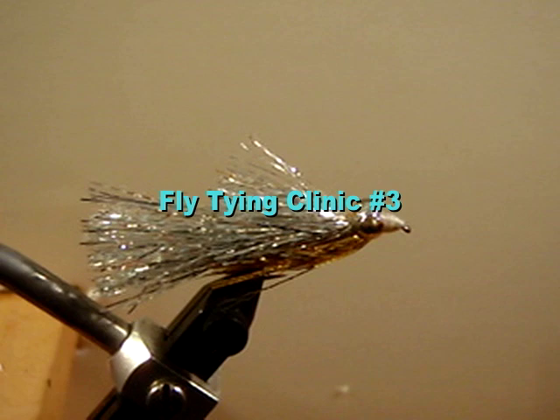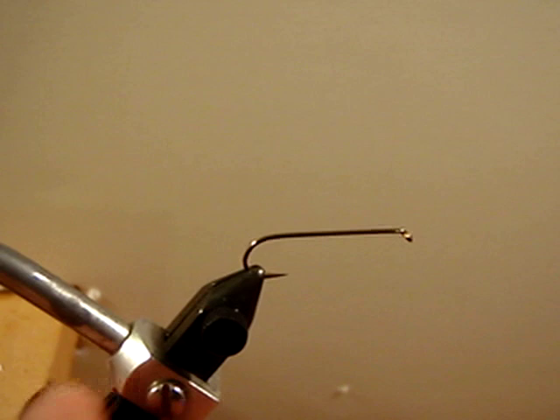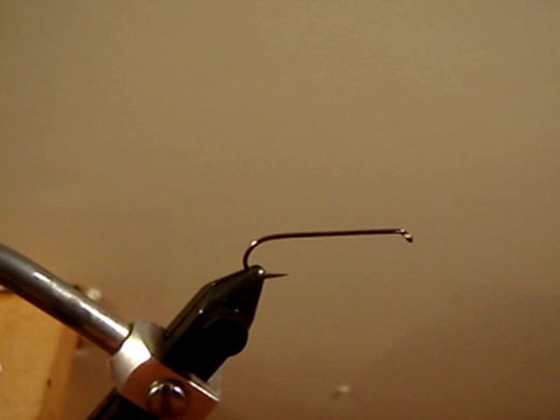This is the Crelex, originally tied by Chuck Craft, one of our most productive trout flies that we use all over the world. We are going to tie it on a size 6, 4X long streamer hook, and we are going to use some white flat wax nylon.